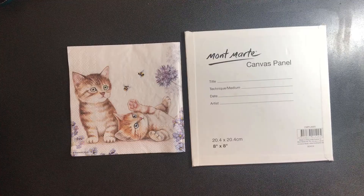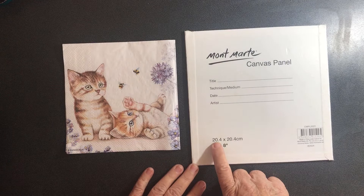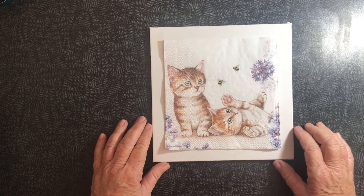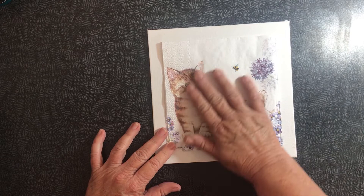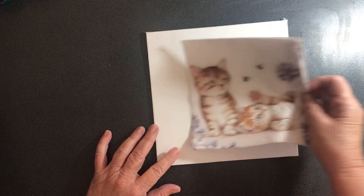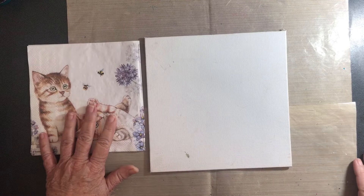I'm going to work on an 8x8 inch, or 20.4cm x 24.4cm, canvas panel. This is for people who aren't artists, who can't draw and can't do all this intricate shading. We're going to use this cute little kitten napkin from Ninny's Napkins - check the description below for a link and a discount code. There'll be some painting and some gluing.